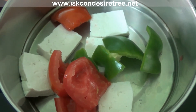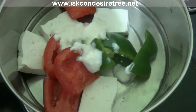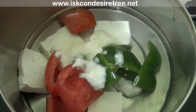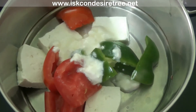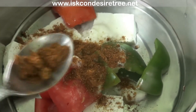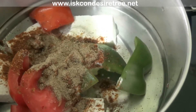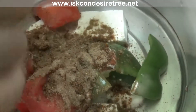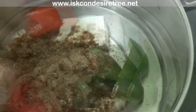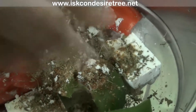Put these three items in a vessel. Add 1.5 tbsp of curd, 1 tsp of lemon juice, 1 tbsp mixed spice powder, 1 tsp chaat masala, a pinch of cumin powder, a little bit of kasuri methi, and salt as per taste.